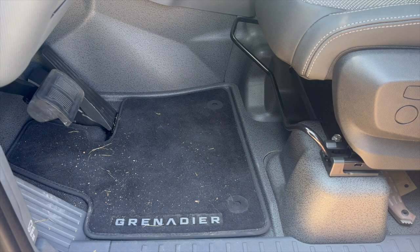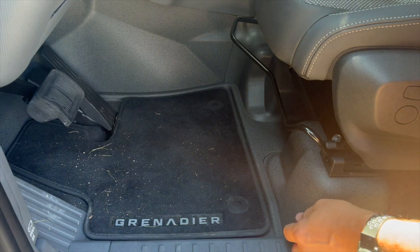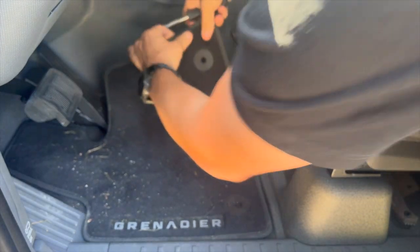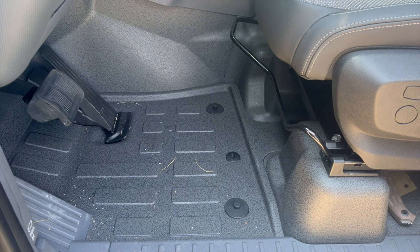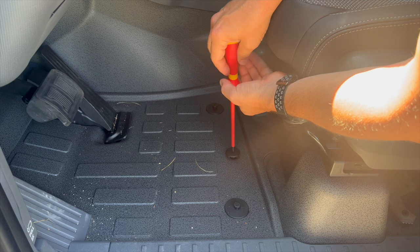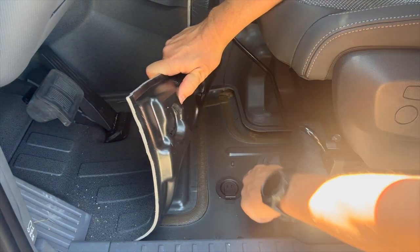I've had quite a few questions regarding the drain plugs of the car as well — let me show you how to access those. I opted for the additional carpets, which are mounted with pins. You just push them down and remove the mats. Underneath there's a little screw holding the rubber floor in place. Take it out and fold it all the way to the front — and here is the drain plug.